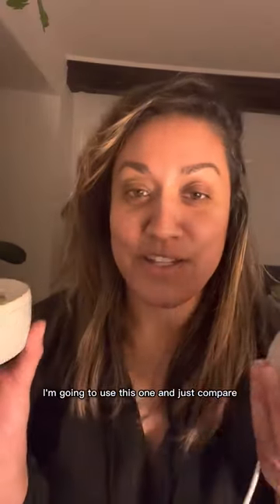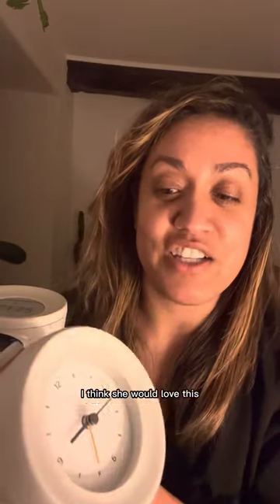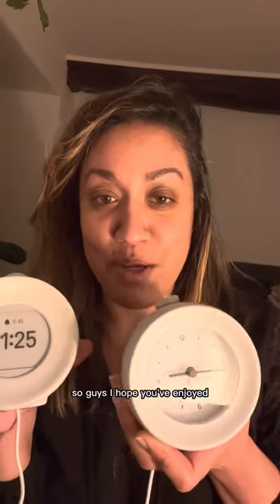Both clocks come with little booklets. I'm going to use the Mudita Harmony this evening and give that a go. Then the next couple of nights I'm going to use the Bell and just compare. I feel like the Bell could be a very nice gift, maybe for my mum — I think she would love it. And the Harmony I'm absolutely looking forward to using for the power naps and meditation. So guys, I hope you've enjoyed!